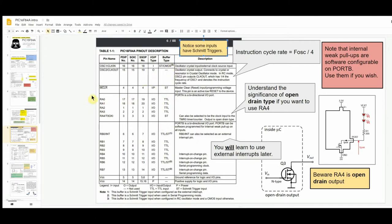You'll need to look up TTL logic. RB0 has a particularly important function — it can be selected as an external interrupt pin, which you'll need to know about for the exam and for coursework. Also note again: the instruction cycle rate is the oscillator frequency divided by four.